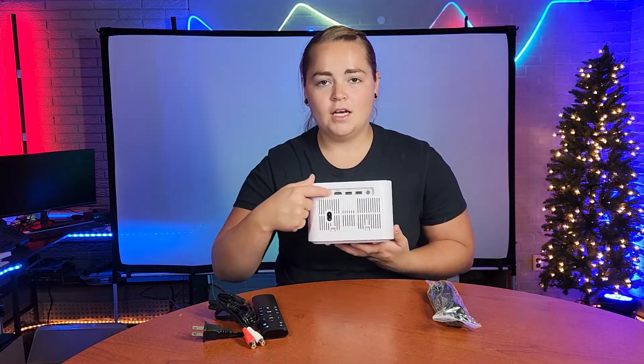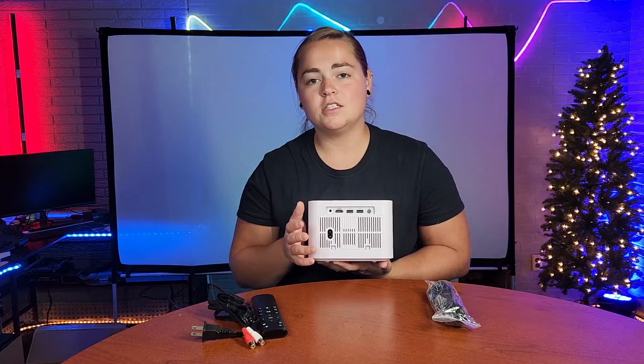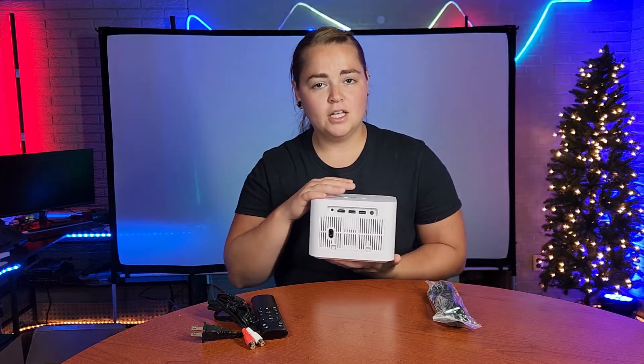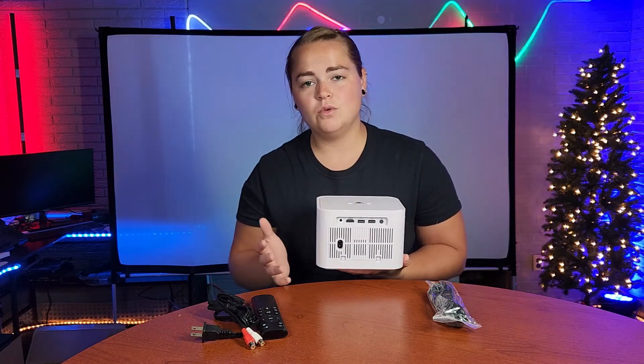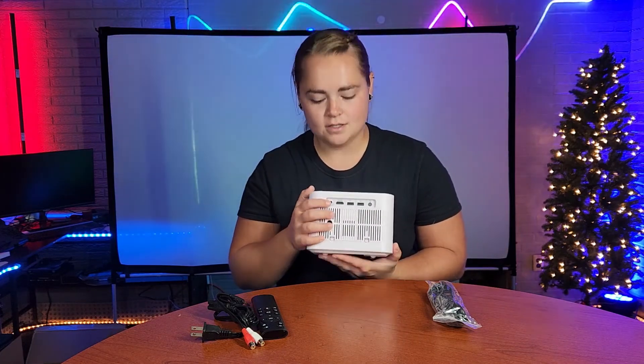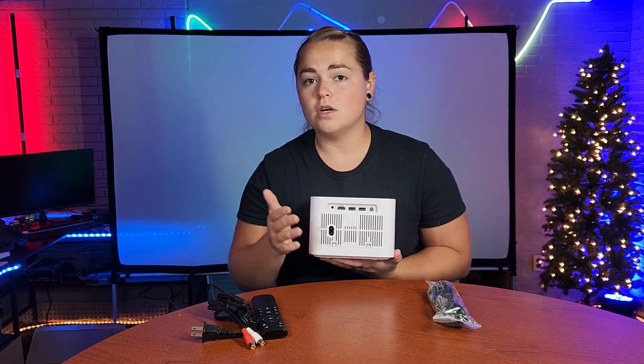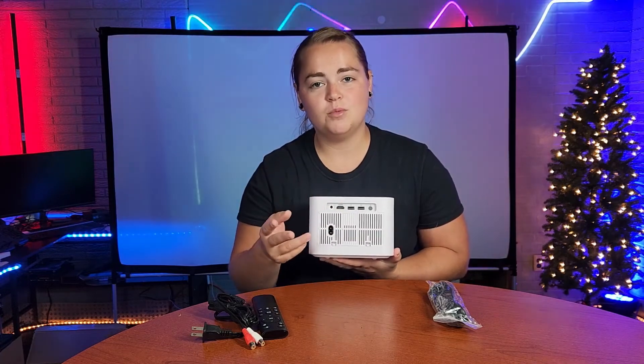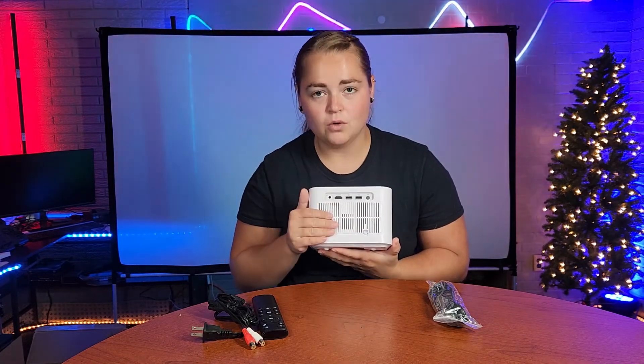On the back, you have an audio port so you can connect different speakers or a soundbar to make the audio a little bit louder. This does have a built-in speaker in the projector; however, if you want it louder, you do have that choice. Next, you have your HDMI port to connect other devices or a Fire Stick. You also have two USB ports and where your power cord goes.